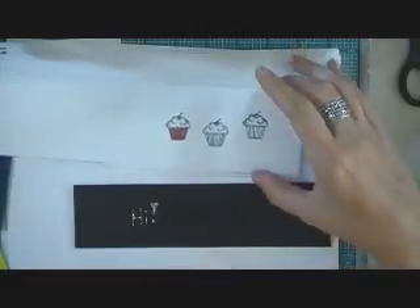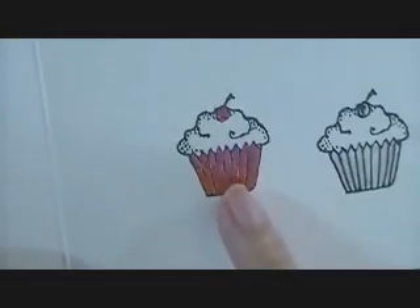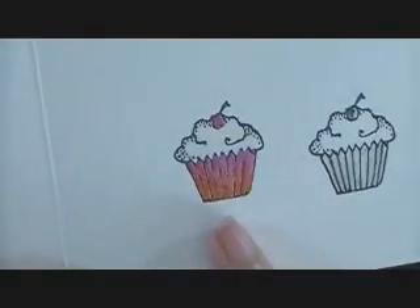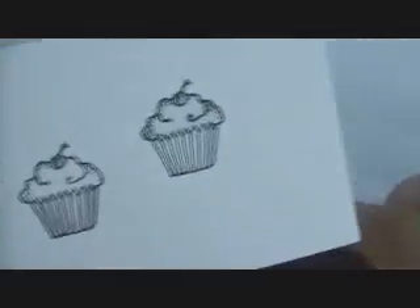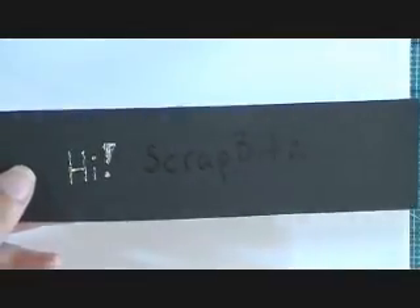I'm going to show you a couple things that I've already done with it. This is a little Lockhart stamp that I've stamped, and then I used my glue pen to put some glue on the bottom cupcake liner and then on the cherry, and then I put the foil on top and peeled it off. I'm going to show you how to do the glitter as well really quickly, and this here I've written just 'hi.' You can do any kind of writing you like, and then I put the foil on top. Here I have my blog name Scrap Bits written out, and I'm going to show you how to do half of it in foil and then half in the glitter.